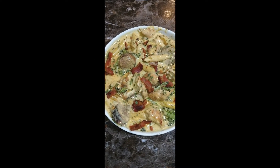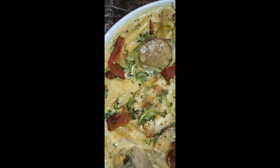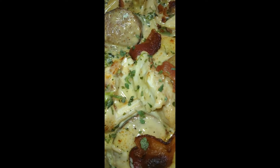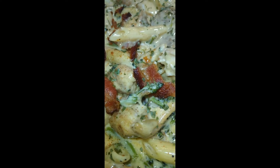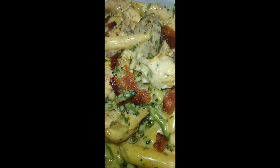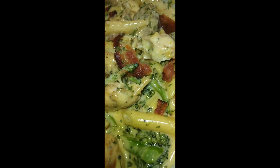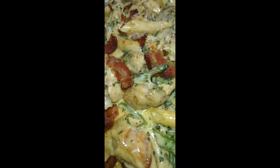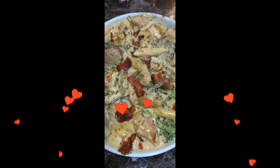Good morning everyone and welcome to Food is Life. This is Felicia Nicole and in this video I'm making some chicken and sausage pasta with Velveeta cheese. Yes, I'm using the fake yellow processed Velveeta cheese, but it tastes oh so good. So if you'd like to know how it's made, please stay tuned.